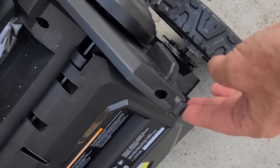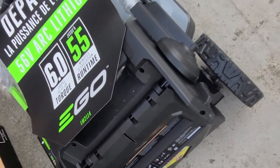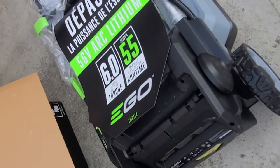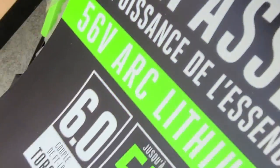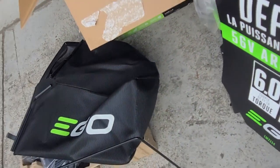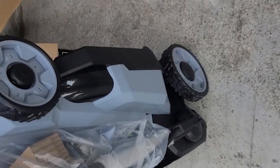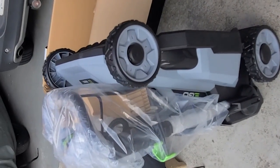It has these little stoppers because it's intended to be stored vertically instead of taking up all the garage space. If you want to do that, you just stand it upright — that's the footprint it will take in the garage.